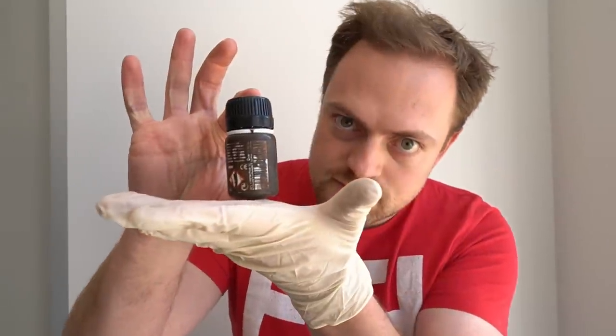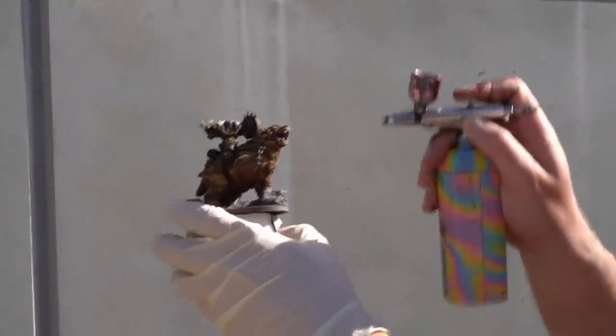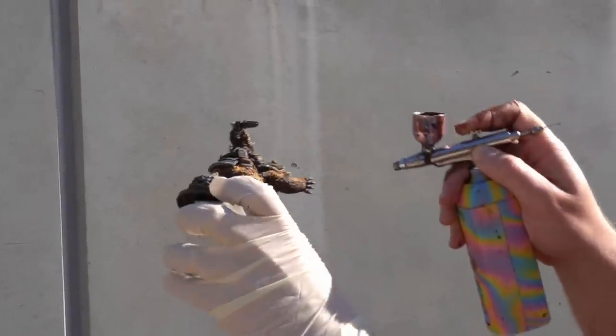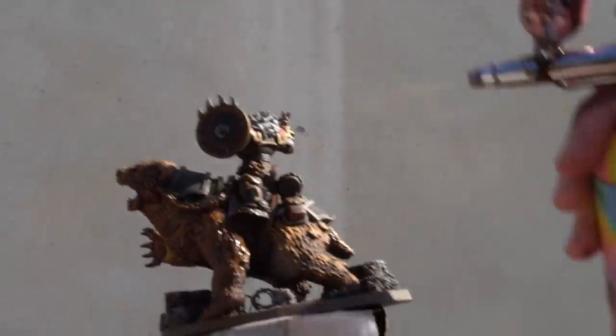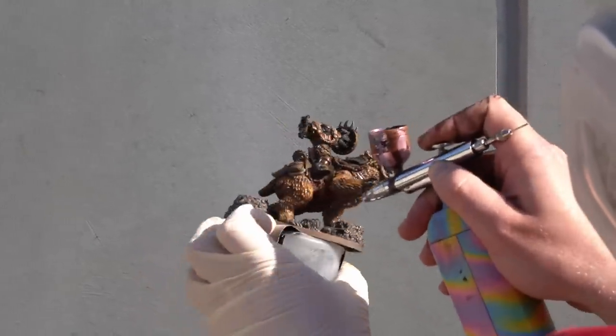Grime time — let's go! It is that time, that dirty, smelly, yucky time, in which we use special enamel paints to shade our miniature, giving it that grim, dark aesthetic that perfectly suits our Space Bears. The first step is to varnish the model and allow that to dry completely. Then I'm going to apply the streaking grime through a cheap airbrush, making sure to do so in a well-ventilated area — namely outside in this case.